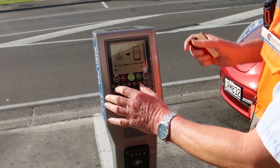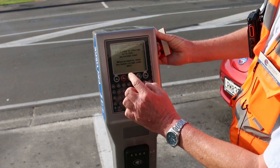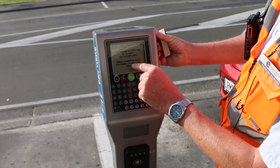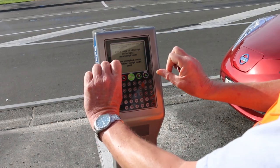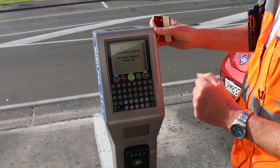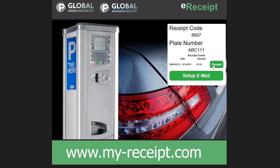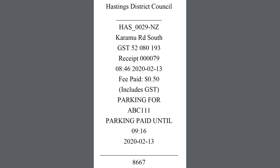Should you wish to get an electronic receipt, just push the yes button. The screen will display a four-digit code — we suggest you take a photo of that with your phone. Then push OK and you're all sorted. You can go online anytime and type in that code number, and it will send you an emailed receipt. You only have to do that once, and every time you key in that particular registration number it will always send you an e-receipt.